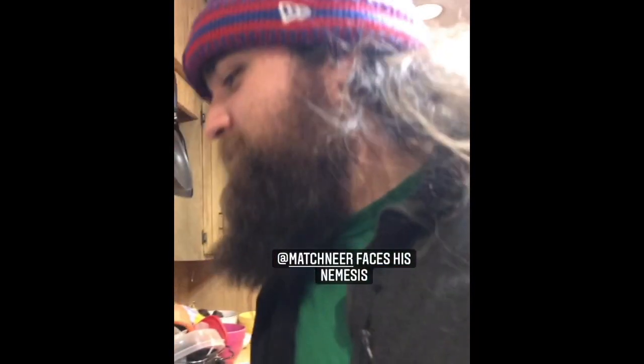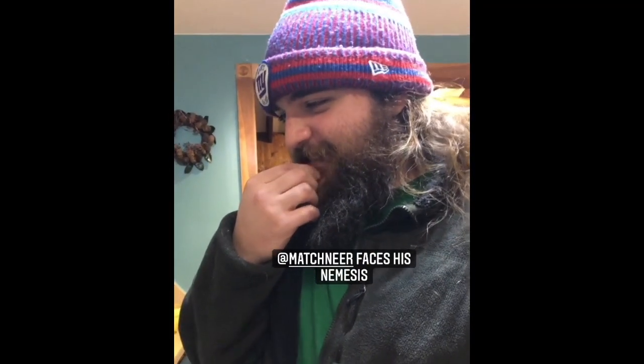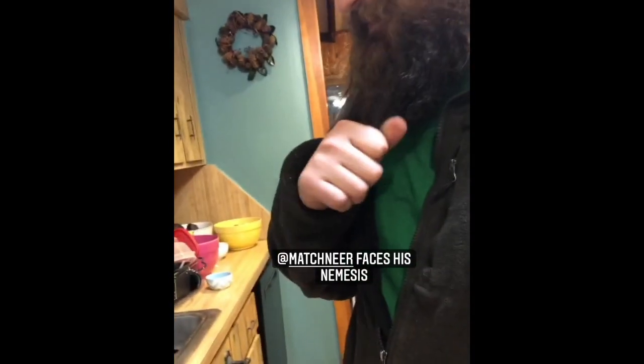I told everyone this is going to be your worst nightmare — olives and artichoke hearts. He's being a really good sport though. I told him he didn't have to eat it and he's still gonna try it. I'm gonna take a bite.